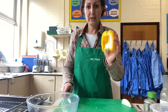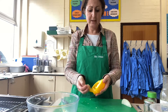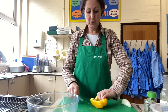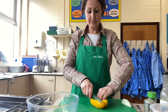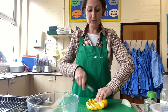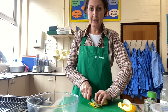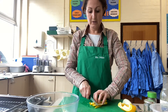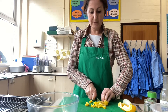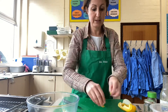Now I'm going to take my pepper and use my claw method to hold it steady, and just cut along like that. Then I'm going to take those batons I've made and slice across to make smaller pieces, making sure my fingers are always out of the way.